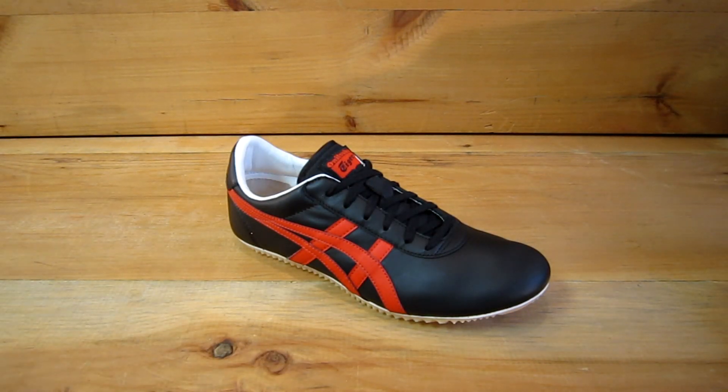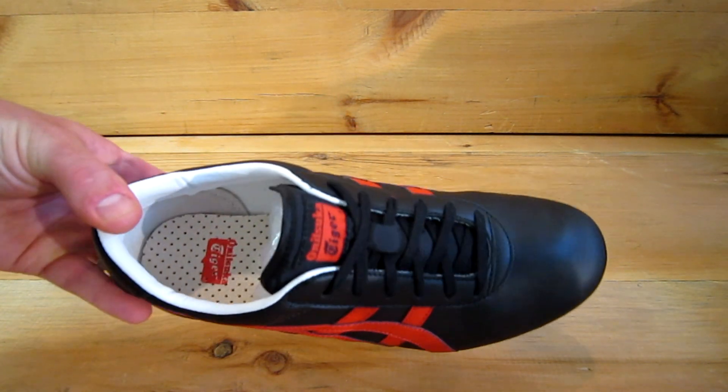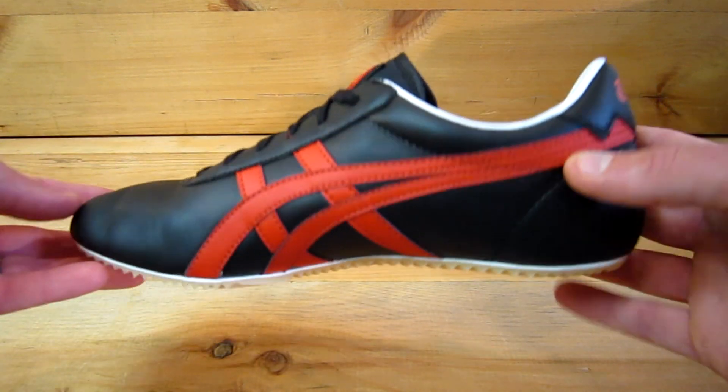This is the Tai Chi by Onitsuka Tiger, available now at Classicsportshoes.com. This color has just come back for summer of 2012. This is one of the more popular styles that we sell here at Classic Sport Shoes.